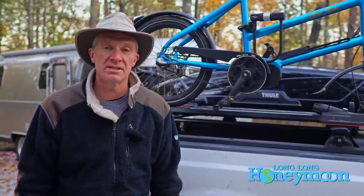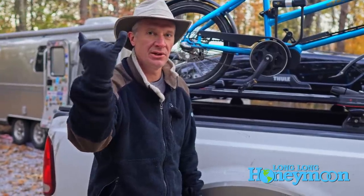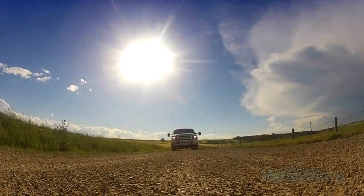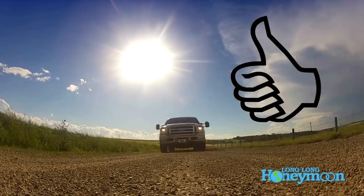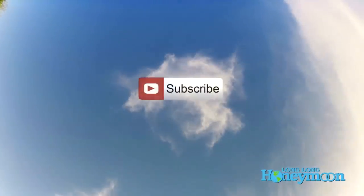We're interested in hearing from you. If you've come up with a clever, unique, or satisfactory bicycle storage solution for your RV, post a comment and let us know what you're using. We'll put links to all the stuff we're using in the description beneath this video. Until next time, thank you for tuning in. If you're new to our channel, please subscribe. Give it a thumbs up if you liked the video, thumbs down if you didn't, and don't forget to subscribe.